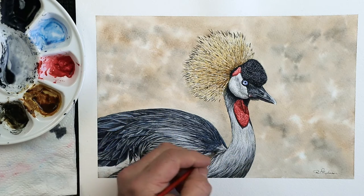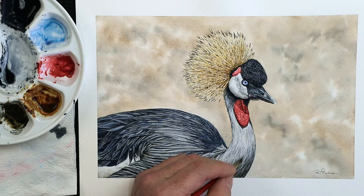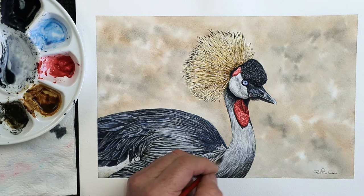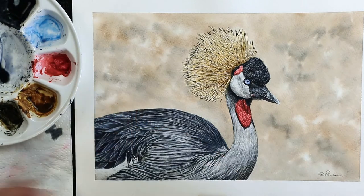There are commercially made ones on the market as well, which you can buy. There are ray brushes and comb brushes, that sort of thing. I'll show you those in a minute as well. So what can you do with something like this? Let me show you.